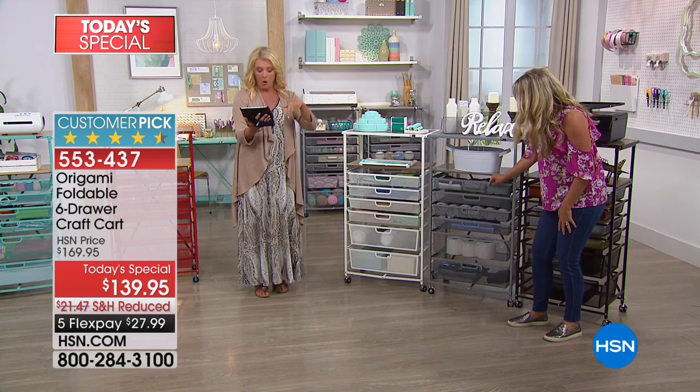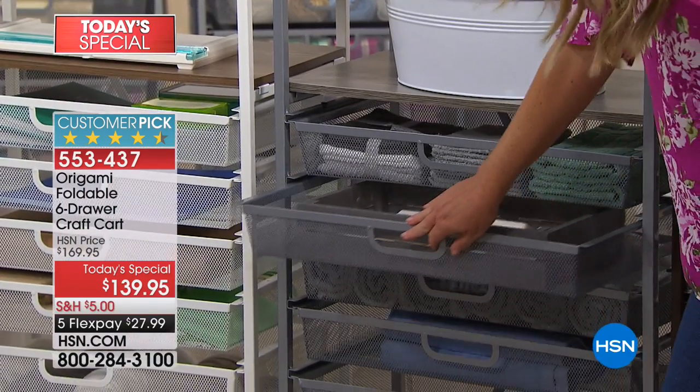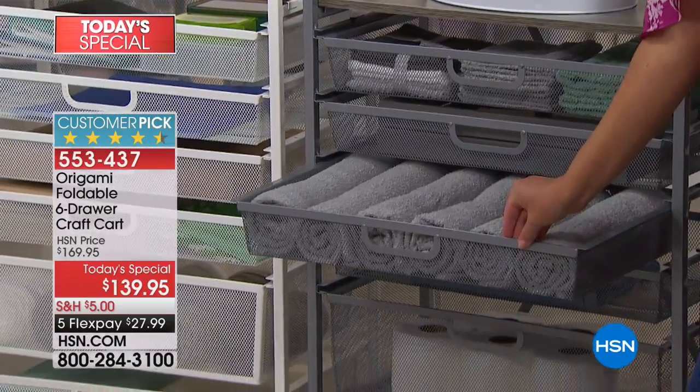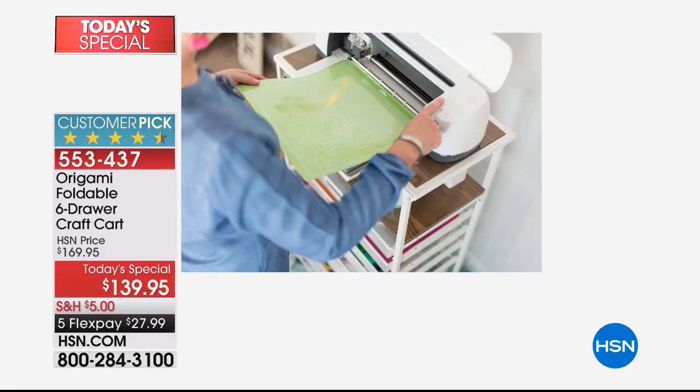Tracy wrote back and said, I love Origami because I can put it together myself and it's really pretty shelving. I have two in my pantry, one in my closet, and one in my granddaughter's playroom. Come on in to Facebook Live — we're there live, I'm reading your comments. Ask Tracy a question, she'll be glad to help.